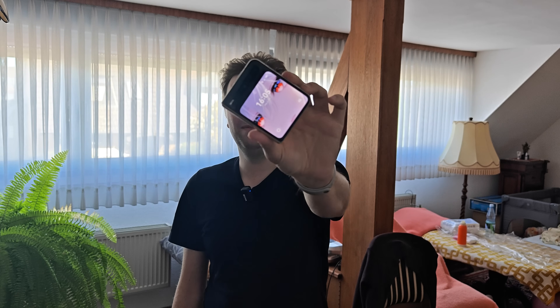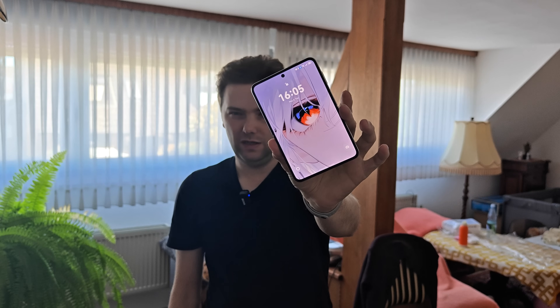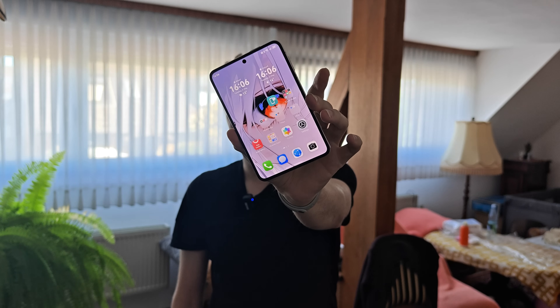Welcome to a new video about the Huawei Pura X. I've been using this edition of the phone for a couple of weeks already, almost a month, and what I discovered is pretty amazing — an automation system built in here that I didn't expect: AI Live.